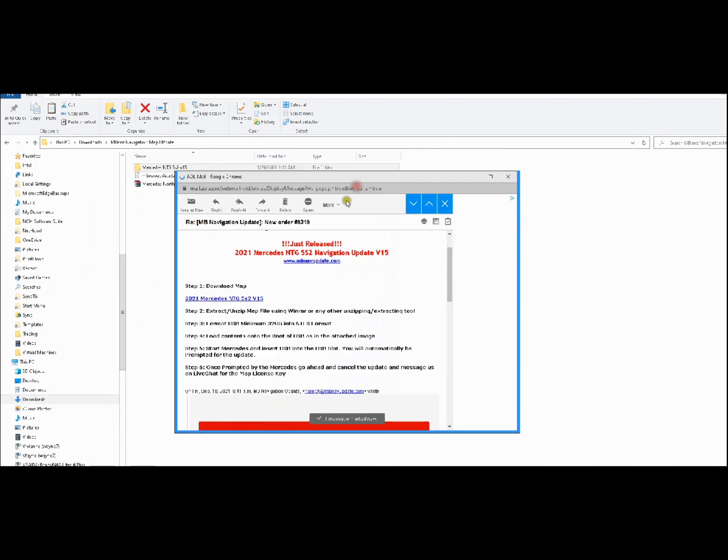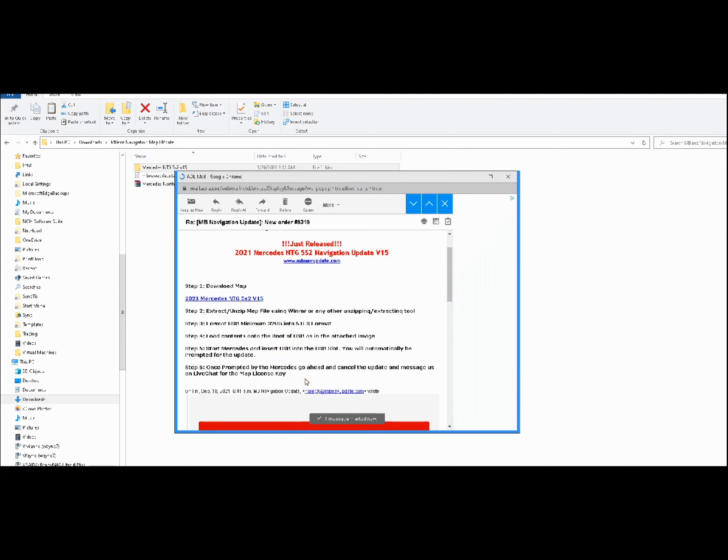According to the instructions: extract using WinRAR or any other unzipping tool, make sure your thumb drive is at least 32 gigs, format using NTFS, and load the content onto the root of the thumb drive. Then start the car, insert the USB into the USB slot, and it will automatically prompt for an update. Once prompted by the Mercedes, cancel the update and message them on the live chat for a map license key.